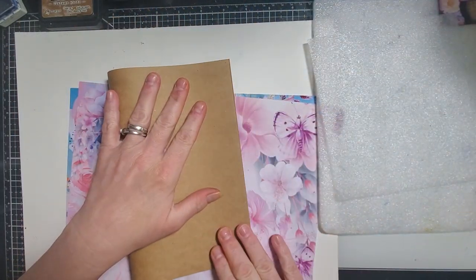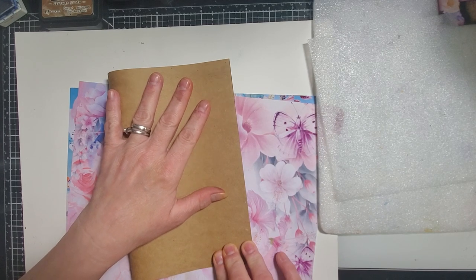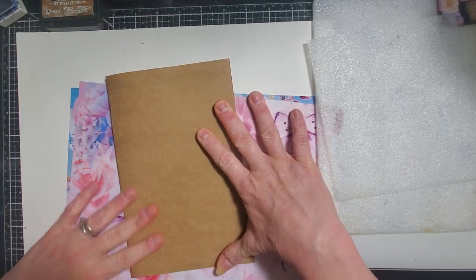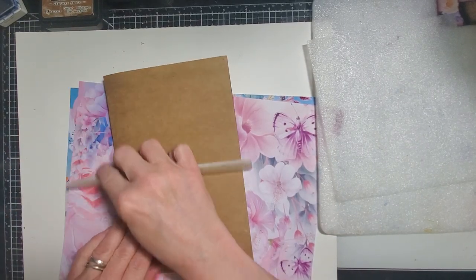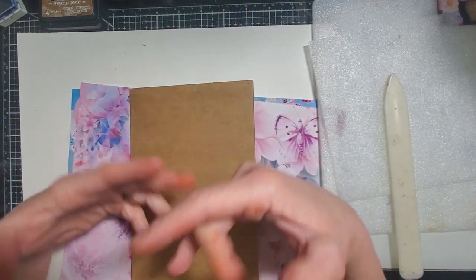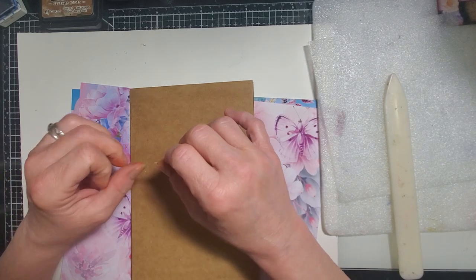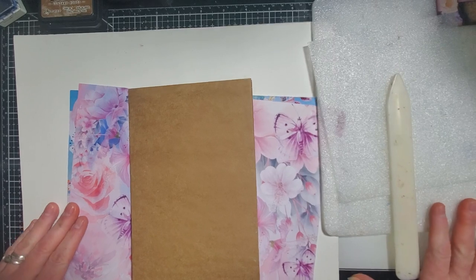I am going to be using this page to work on — it is an 8.5 by 11 cardstock. We're going to pretend this is, I mean it will eventually make its way into a journal, but I like to work on cardstock when building pages for gluing. If I'm going to be gluing anything that's weedy, like our ephemera and stuff, I like to make sure my paper can sustain the weight. So I usually try to use cardstock.